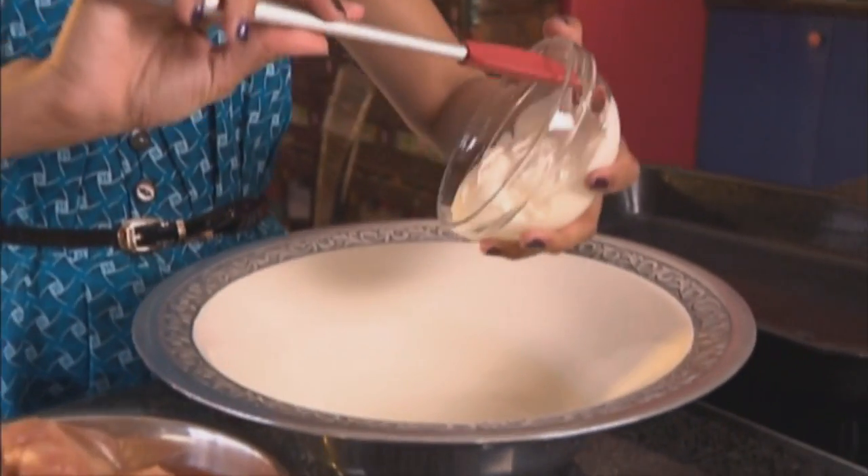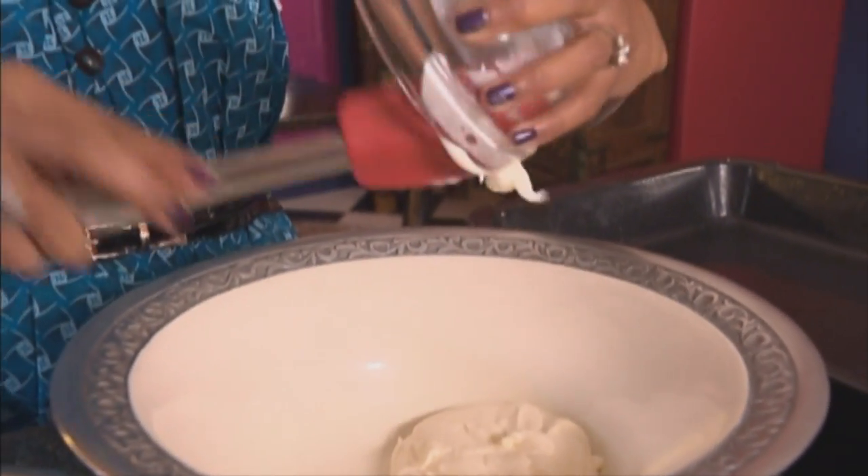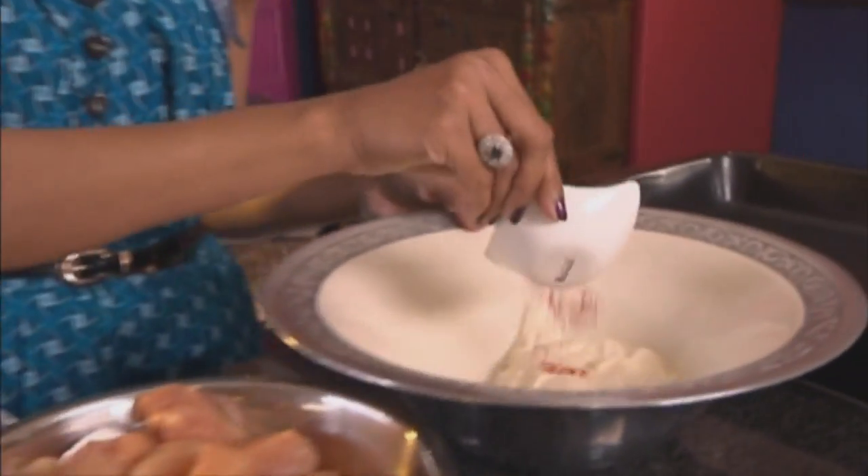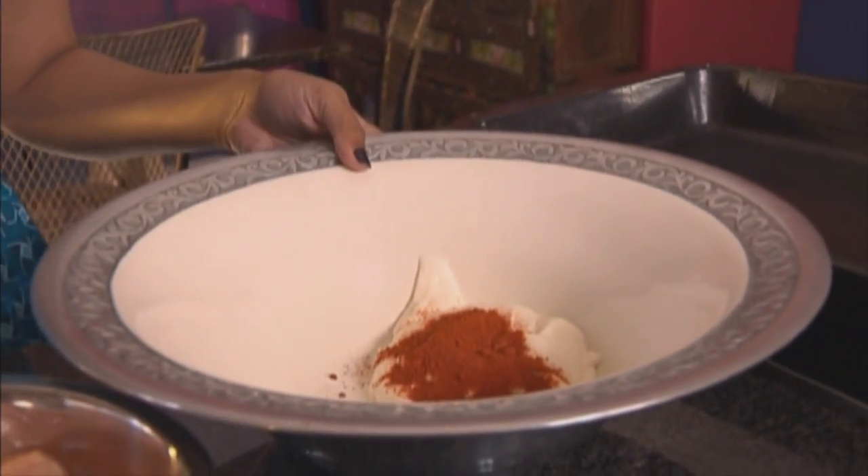So the first ingredient going into the mixing bowl — some yogurt. Normally I use double-thick yogurt for this, but today I'm using low-fat yogurt. Next, red chili powder. I like it quite spicy. Healthy food does not have to be bland.